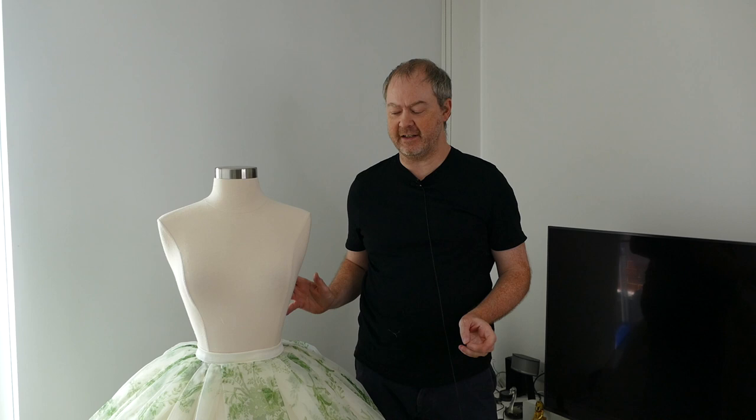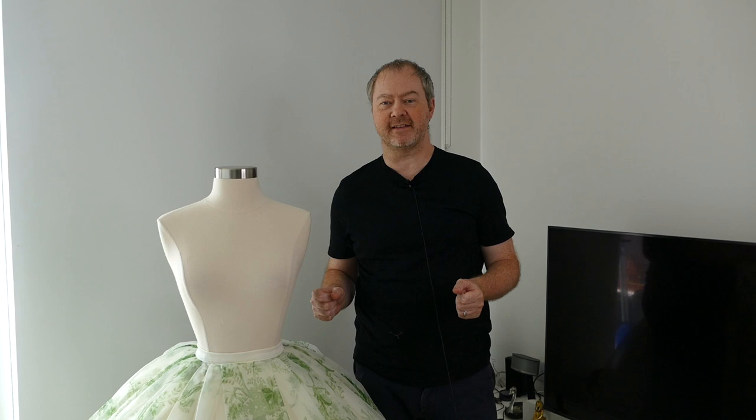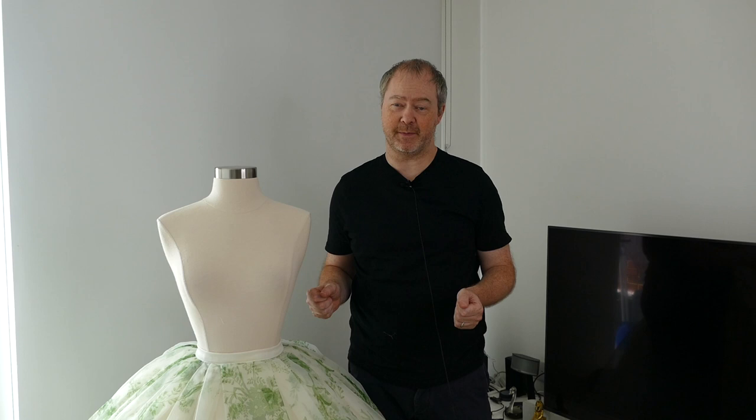And that's the finished skirt. I'm really, really happy with how she's turned out — I can't believe how well she's turned out, actually. It's been a really good learning experience seeing how all the layers work together. I'd like to thank my patrons and everyone who sent a super thanks for making this project possible, and once again I can't thank Megan at Peggy of Williamsburg enough for sending me this fabric. Please join me for part two, where we'll be tackling the bodice and the belt. Thank you!